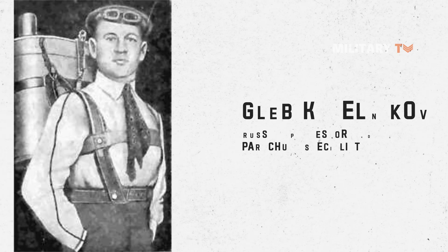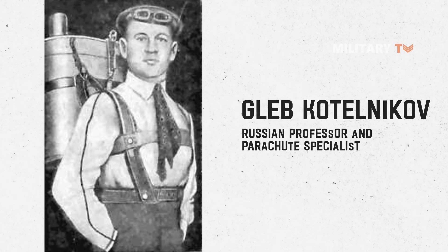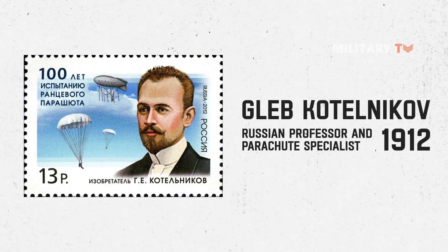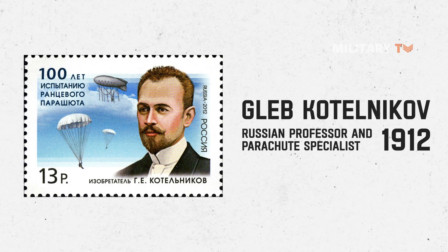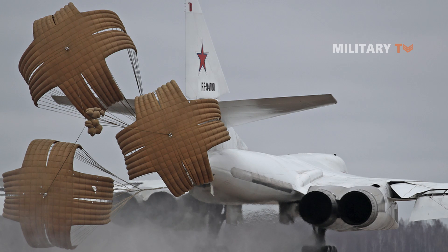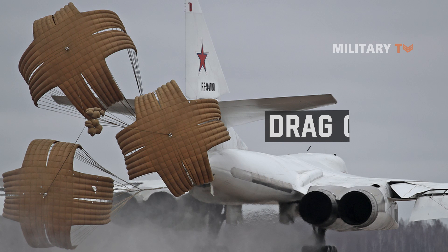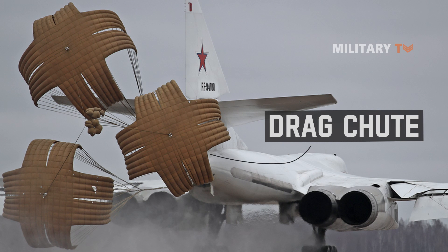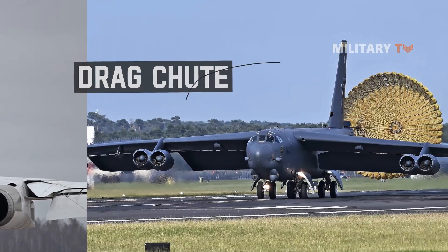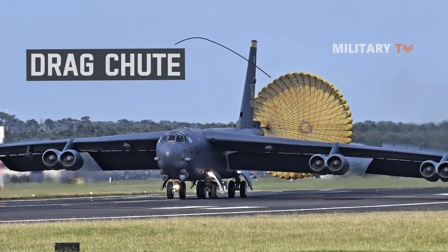The drag parachute was initially designed by Russian professor and parachute specialist Gleb Katelnikov in 1912, who also invented the backpack parachute. During the mid-1930s, the Soviet Union launched its first aircraft equipped with drag parachutes. Currently, drag parachutes have been installed on a variety of jet-powered aircraft, notably the Boeing B-52 Stratofortress.